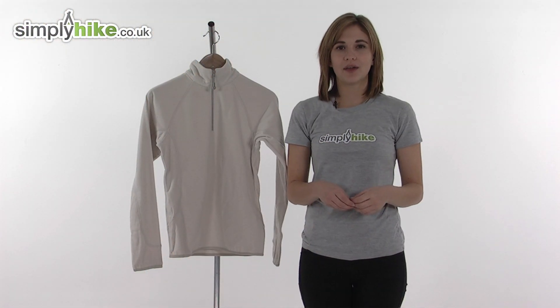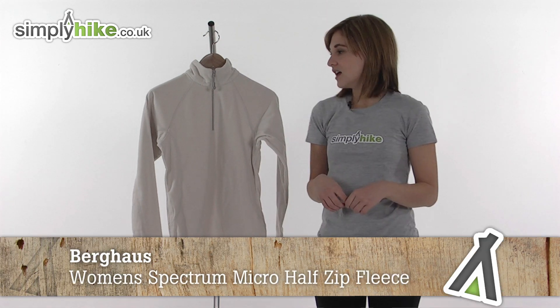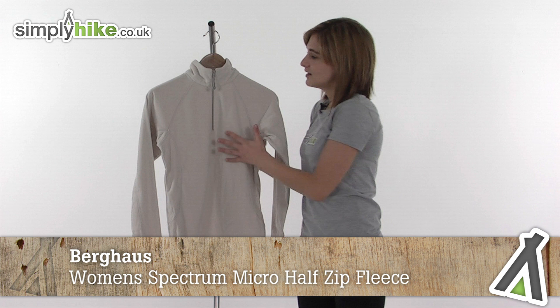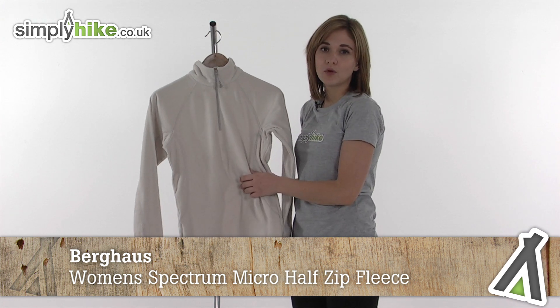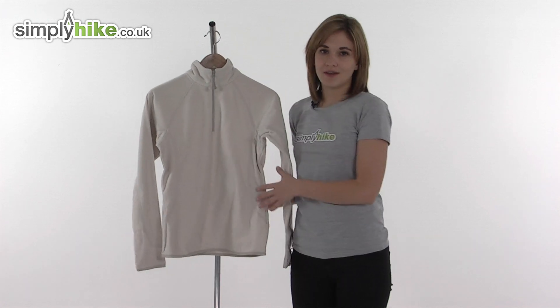Hi and welcome to simplyhike.co.uk. This is the Berghaus Women's Spectrum Micro Quarter Zip Fleece — an incredibly lightweight thermal insulating fleece that will keep you really warm whether you're wearing it as a base layer or by itself whilst you're out and about.